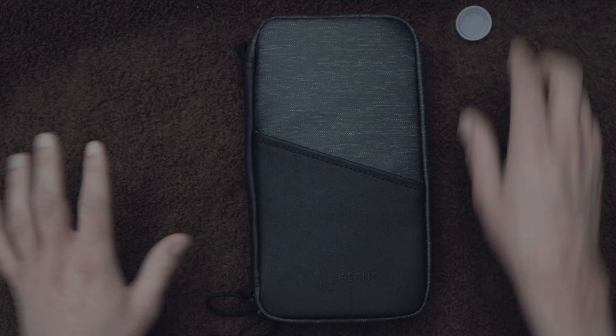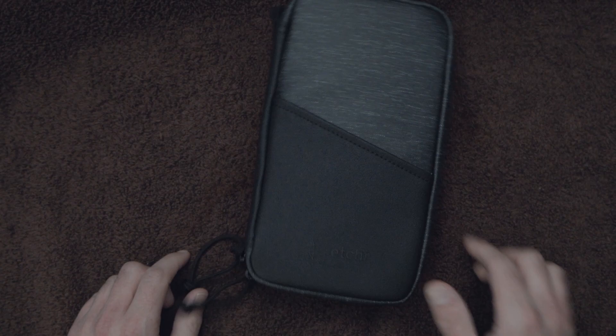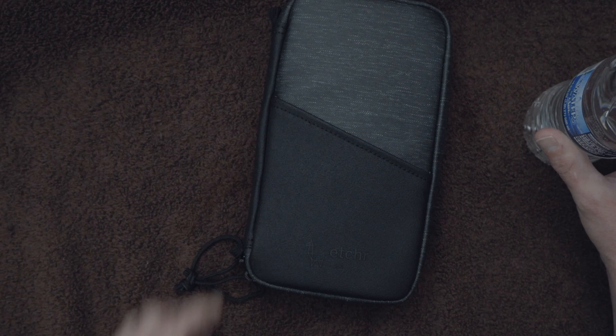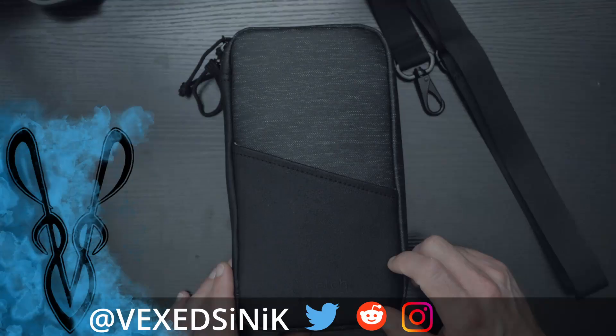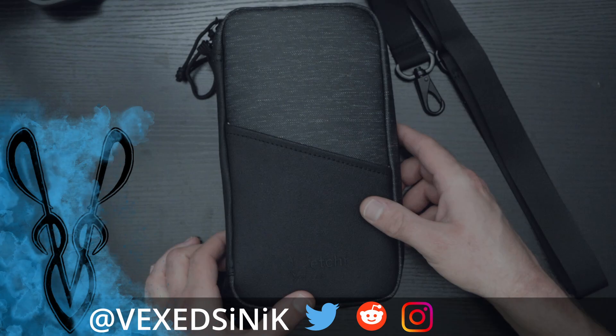So you go out for a stroll one day and you have your compact field case with you — your $71 field case — and uh-oh, the sky gets a little dark. Then suddenly it starts raining, but all your art supplies are in your Etcher expensive pencil case. It's a downpour, but you don't have to worry because it's water resistant. Hi, I'm Greg, aka Vaccinek, and today we are going to be taking a look at the Etcher Lab field case, a $71 art supply case.